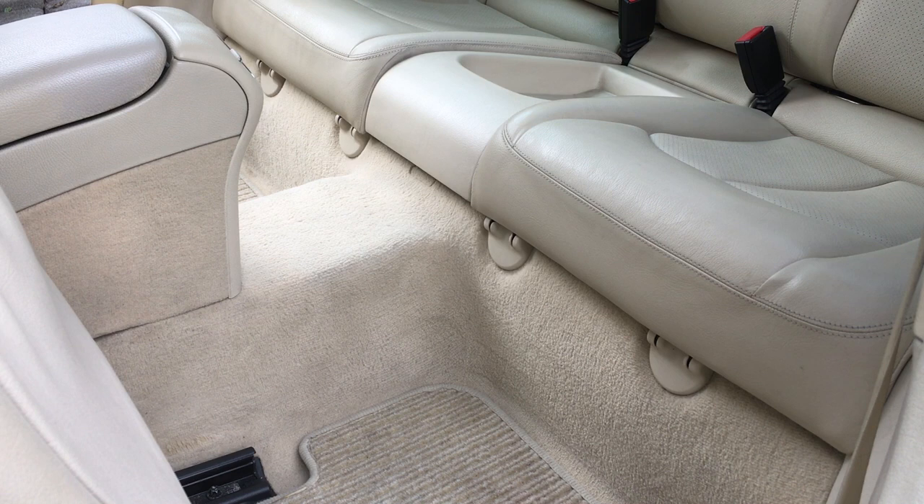This repair will actually save you from having to spend half the car's value. I'm going to try to condense it all into one part so it's all in one place if you ever have to do this repair. So sit back, relax, and I hope this video helps you out.